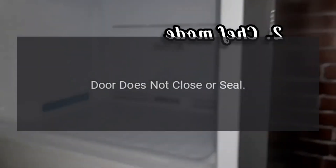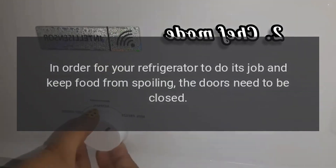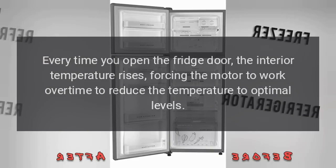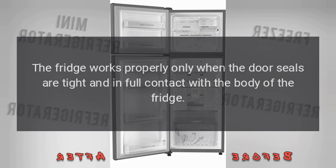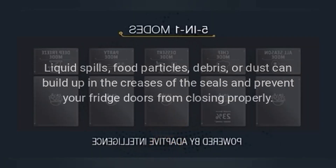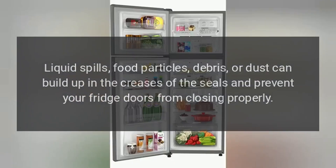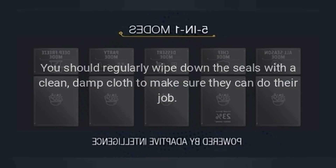Door Does Not Close or Seal: In order for your refrigerator to do its job and keep food from spoiling, the doors need to be closed. Every time you open the fridge door, the interior temperature rises, forcing the motor to work overtime to reduce the temperature to optimal levels. The fridge works properly only when the door seals are tight and in full contact with the body of the fridge. Liquid spills, food particles, debris, or dust can build up in the creases of the seals and prevent your fridge doors from closing properly. You should regularly wipe down the seals with a clean, damp cloth to make sure they can do their job.